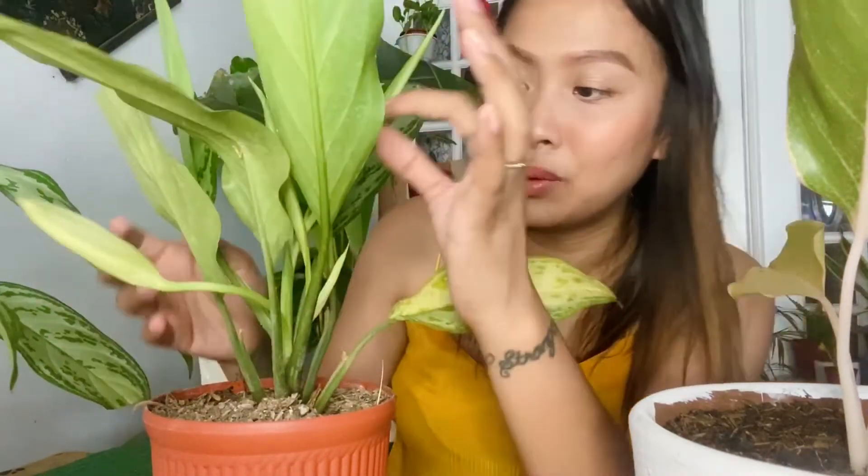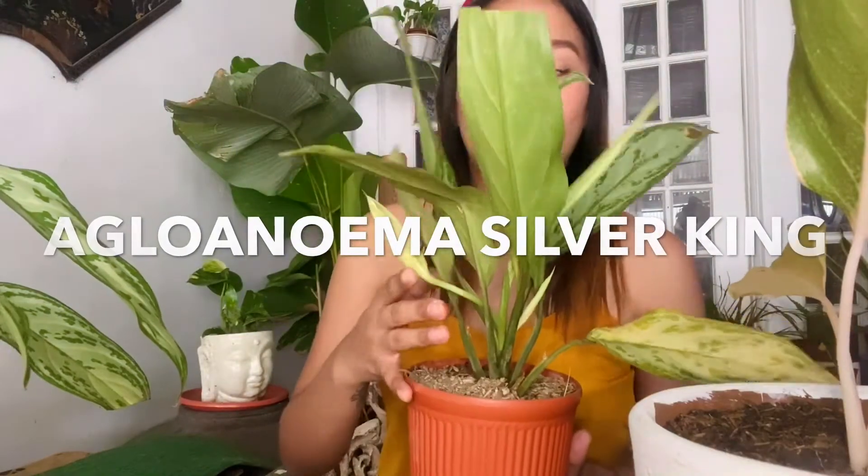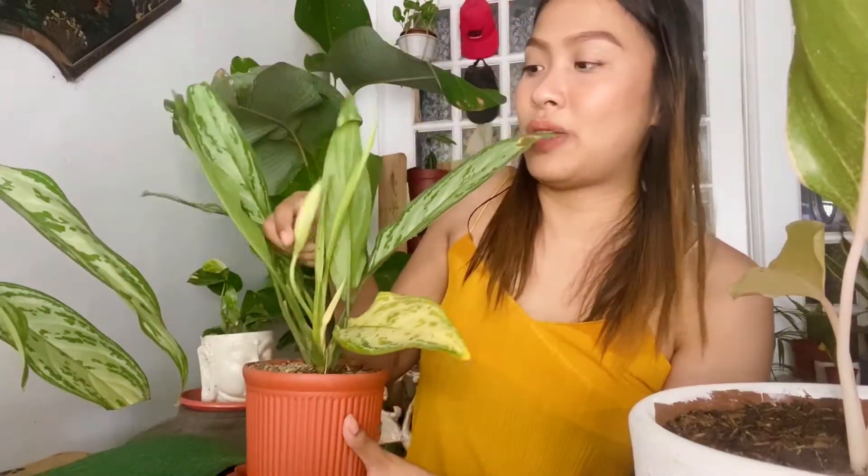Now this is new to me — I found out there is a Silver King aglonema as well. The one I bought, the seller also didn't know and just called it Chinese Evergreen. But I wondered why it had something that looked like a flower. So I searched online and found out it's actually the Aglonema Chinese Evergreen Silver King — when it has that flower-like growth, that means it's the Silver King.